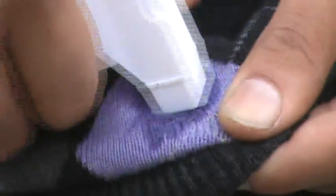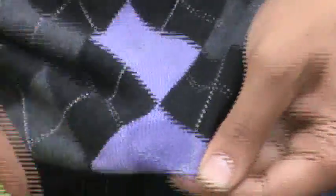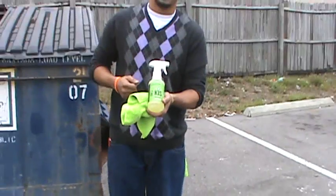Won't leave a residue behind, won't change the color of the fabric. Just like that, the stain is gone. Let me dry that for you so you can see it's not just wet, it's clean. Can we get a close-up on that? Just like that — Keep It Simple, the one that does it all.